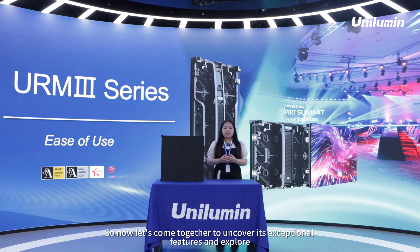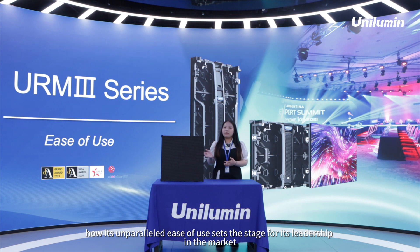So now let's come together to uncover its exceptional features and explore how its unparalleled ease of use sets the stage for its leadership in the market.